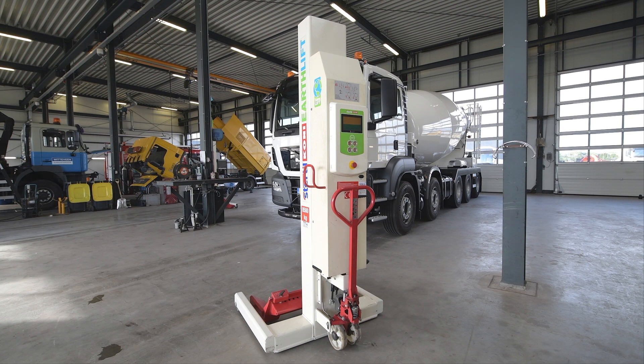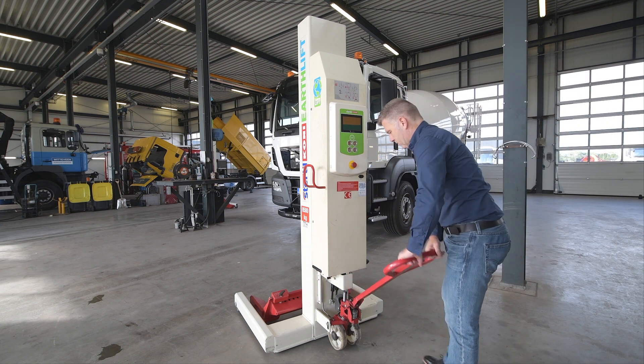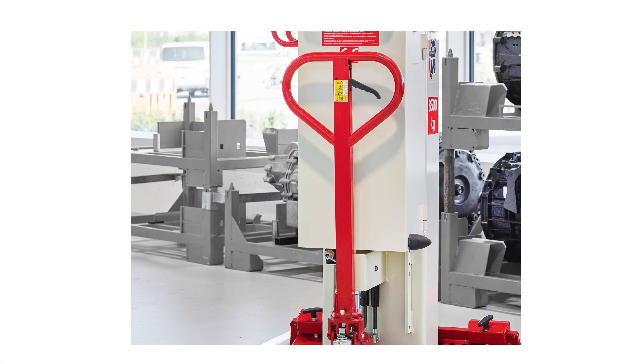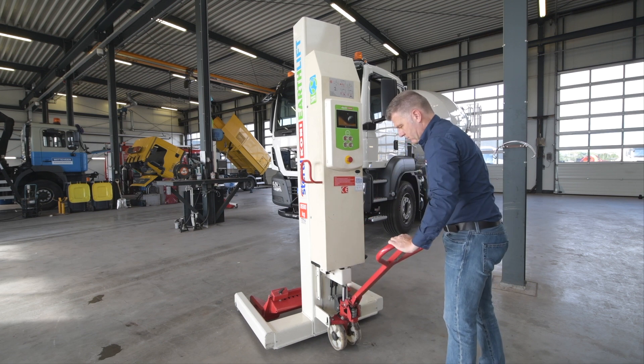The first step to utilizing Mobile Column Vehicle Lifts is to get the column to the service area. The column includes in its design a pallet jack mechanism to facilitate this relocation. The pallet jack has a three-position handle. Here we see the pallet jack handle placed into the lowest position and the pallet jack handle being pumped up, which in turn raises the column off the floor.